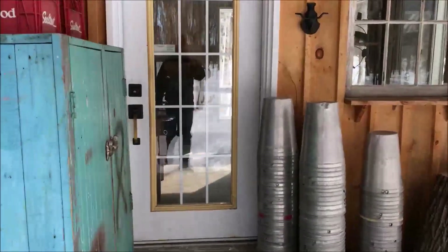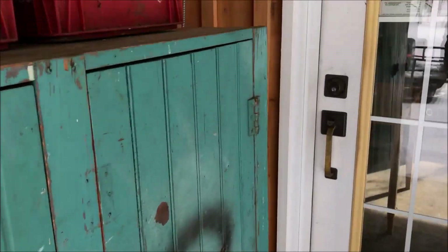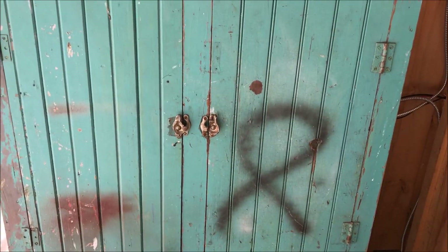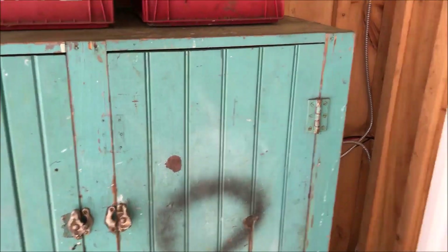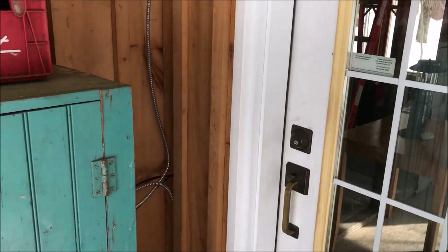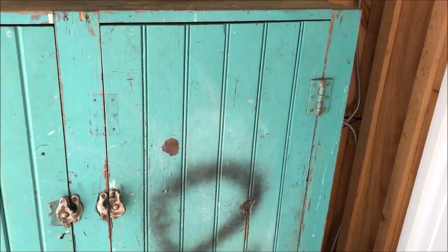Here we are Sunday afternoon out at the shack. The solar panel system has been up and running for about two or three days. We spent the day out here yesterday with the lights on and the fan blowing. We weren't doing any evaporating but we wanted to test it out.